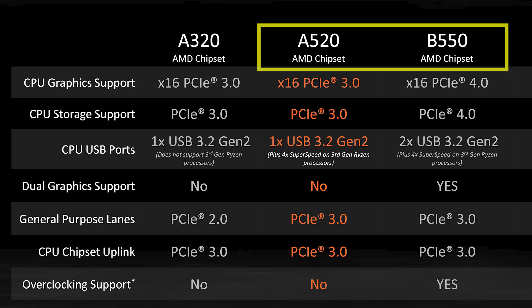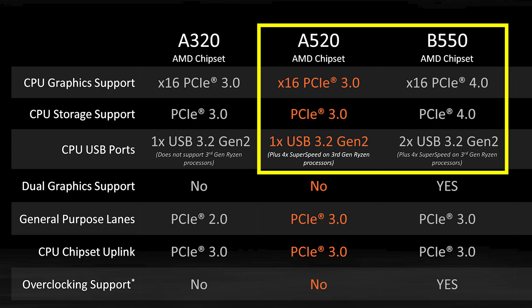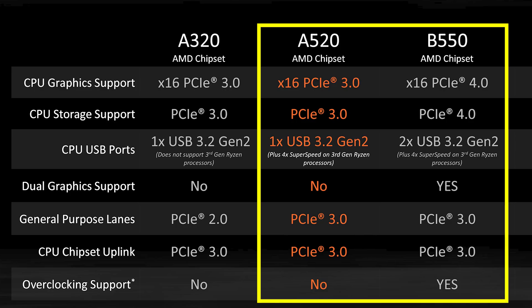To be completely honest, the real differences are between the A520 and the B550: Gen 4 support, more USB ports, etc. I'm going to show you a price comparison in a second, but keep in mind that the graphics and storage on the CPU lanes is 4.0 on a B550. It has an extra USB port on the CPU, it does support dual graphics, and it supports overclocking. We'll get to the price in just a second.